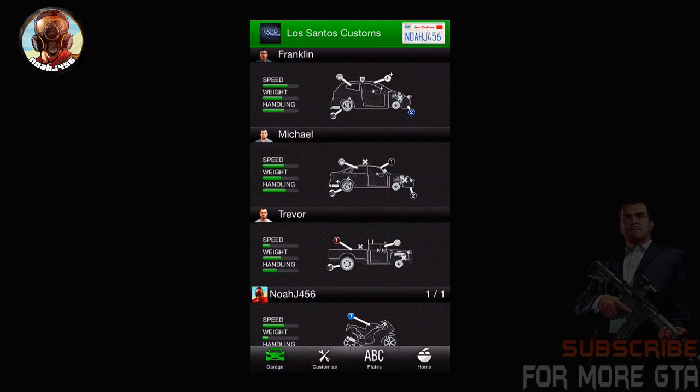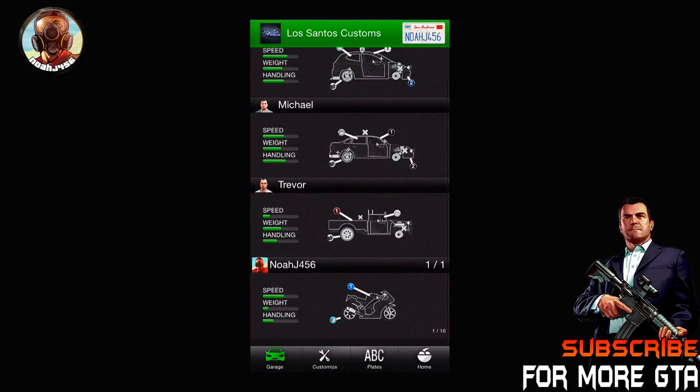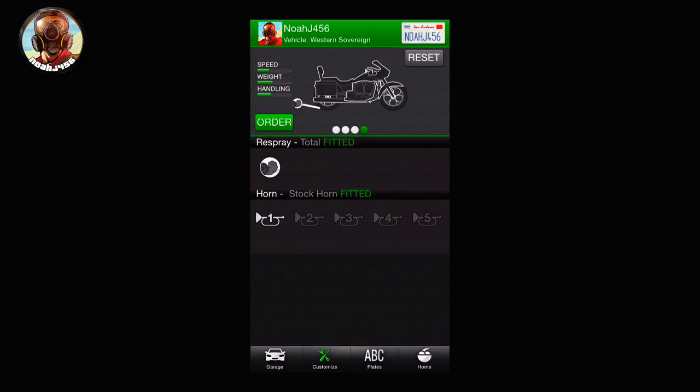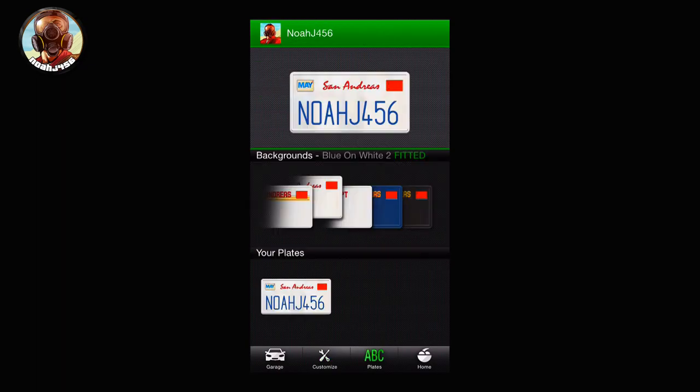The first thing you need to do is load up the iFruit app and get into the Los Santos Customs part of it. Slide down to NoJ456 or whatever your gamertag is, slide left and right to find the Western Sovereign, and click on it.